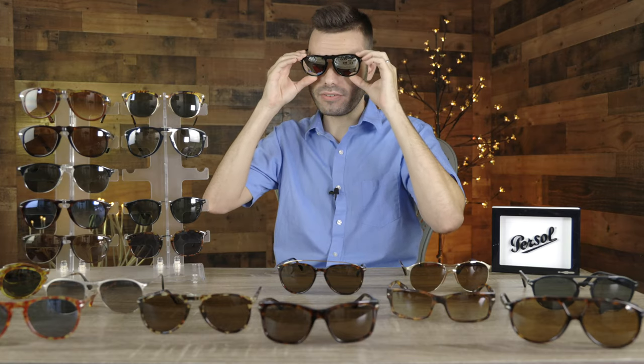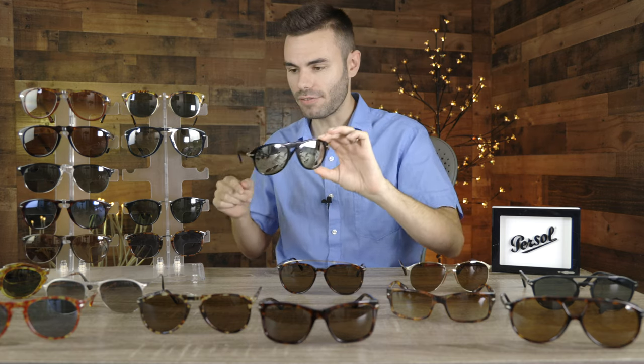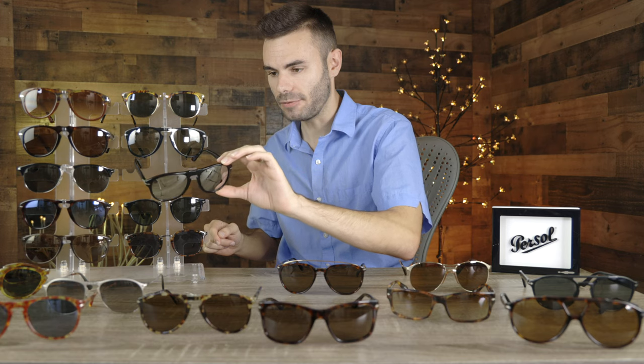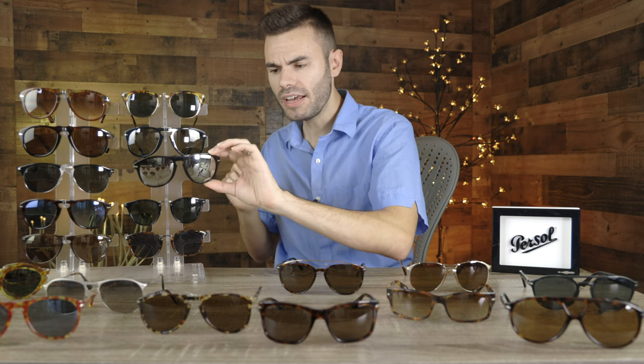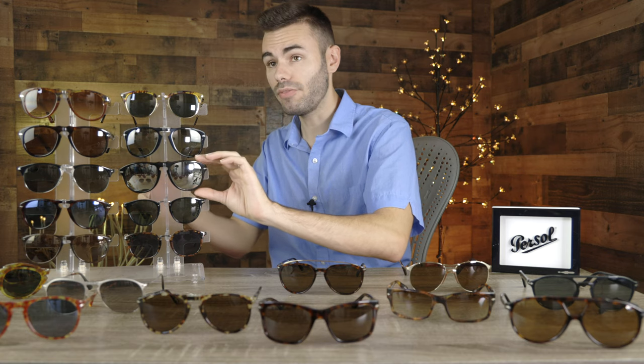Purcell doesn't even produce a new style that looks like this anymore. I absolutely love these frames and they are definitely not going anywhere. However, with older vintage styles, the acetate frames tend to get very brittle with age, so you have to be very careful not to break them, which is a little bit annoying.